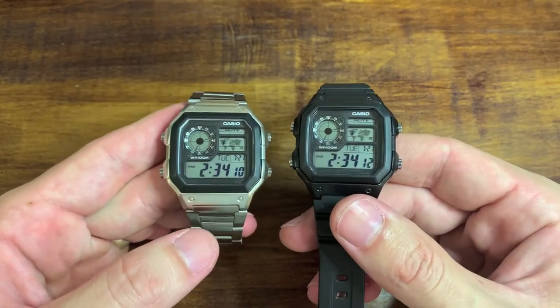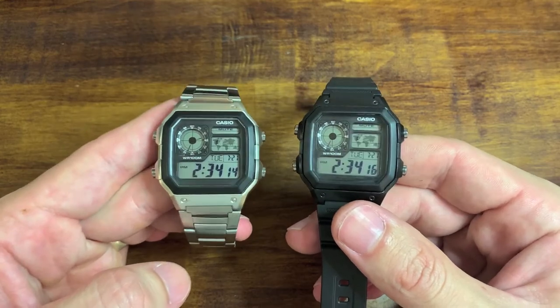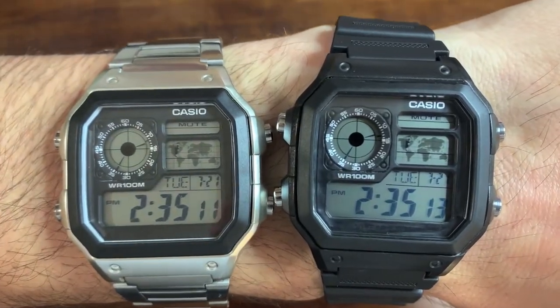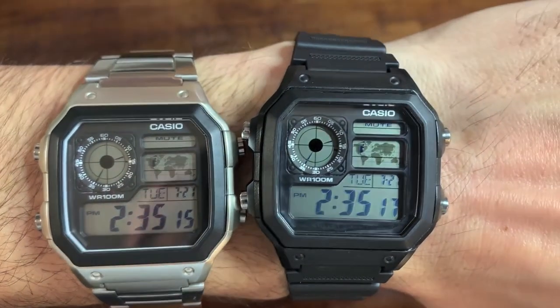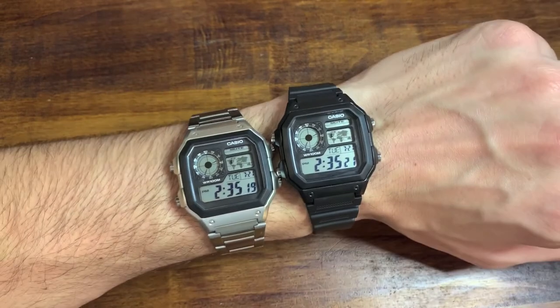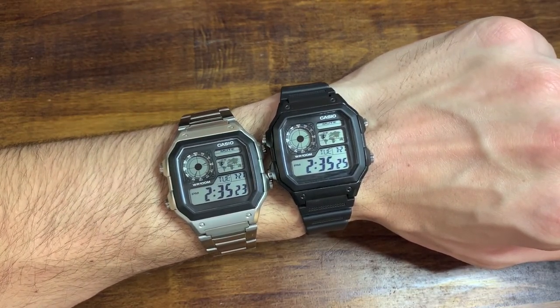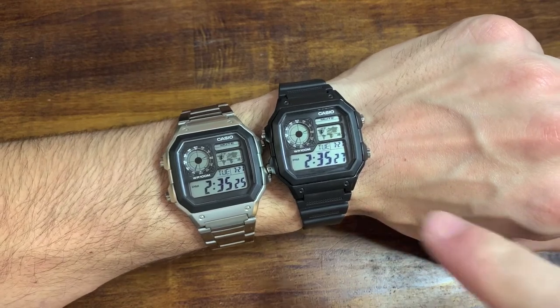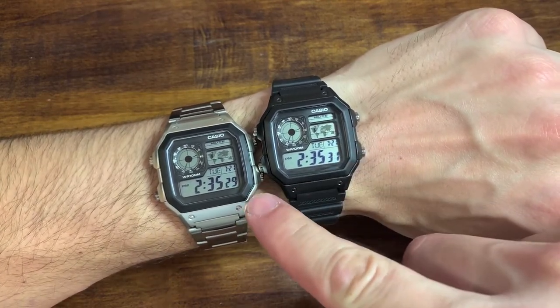There it is next to the metal Casio Royale — I messed that one up in a totally different way, but that's another video. I love them both, and I really, really love the clean dials. It just elevates the look of these watches. And as you can see, the one on the left was set weeks and weeks ago but it's only two seconds off the original time, because digital watches are cool like that.